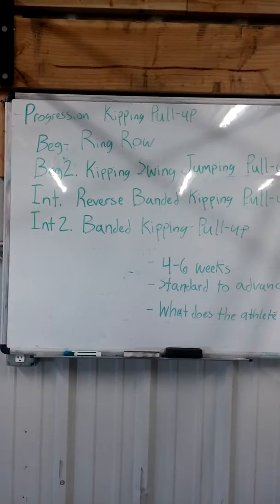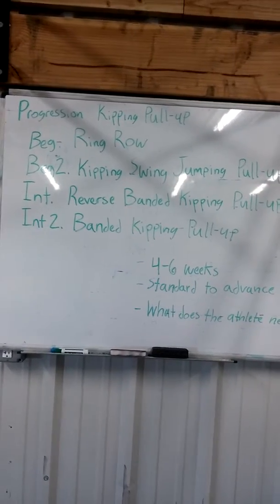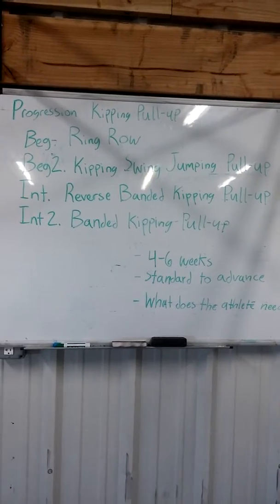Hey guys, Clint here again. This is the last step in our progression for the kipping pull-up — intermediate to banded kipping pull-up.